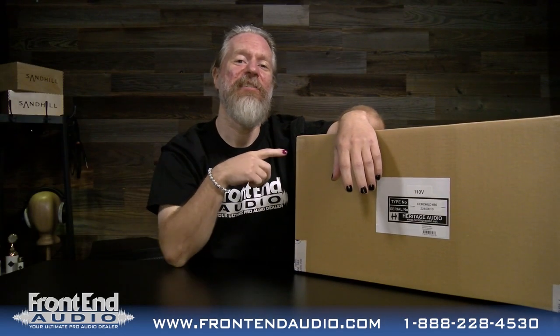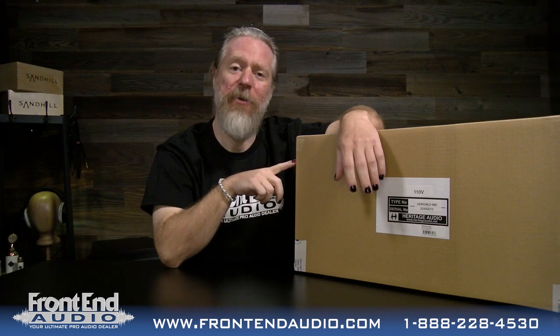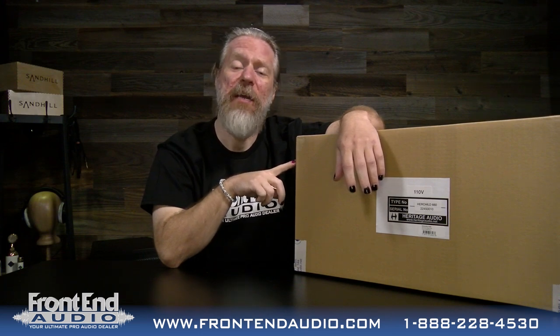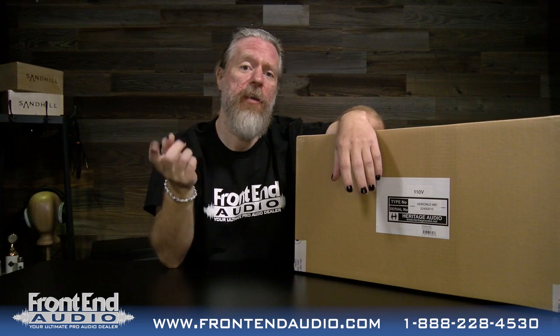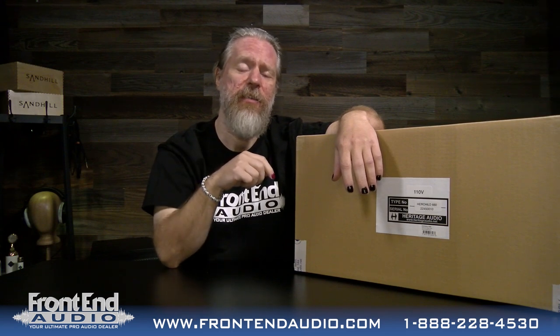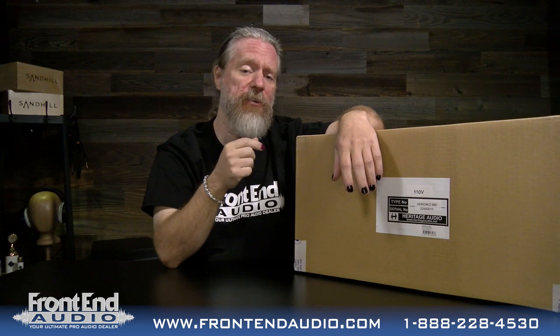Hi, I'm Ryan with Frontend Audio, and this is the Hairchild 660 Monotube Compressor from Heritage Audio. As you can deduce from the name, it is a clone of the Fairchild 660, which was invented by Ryan Narma, who emigrated here from Estonia in the 1930s, and then licensed his design to the Fairchild company who manufactured it for him.